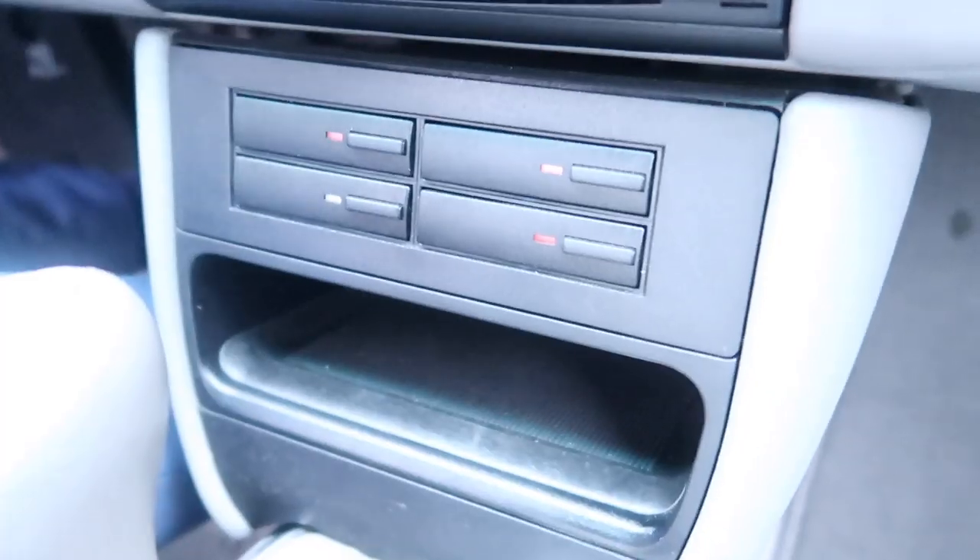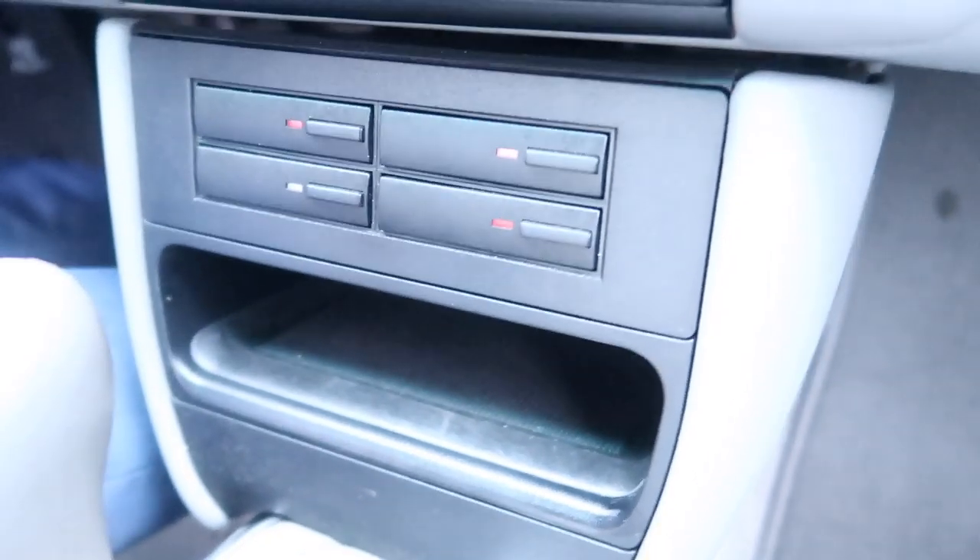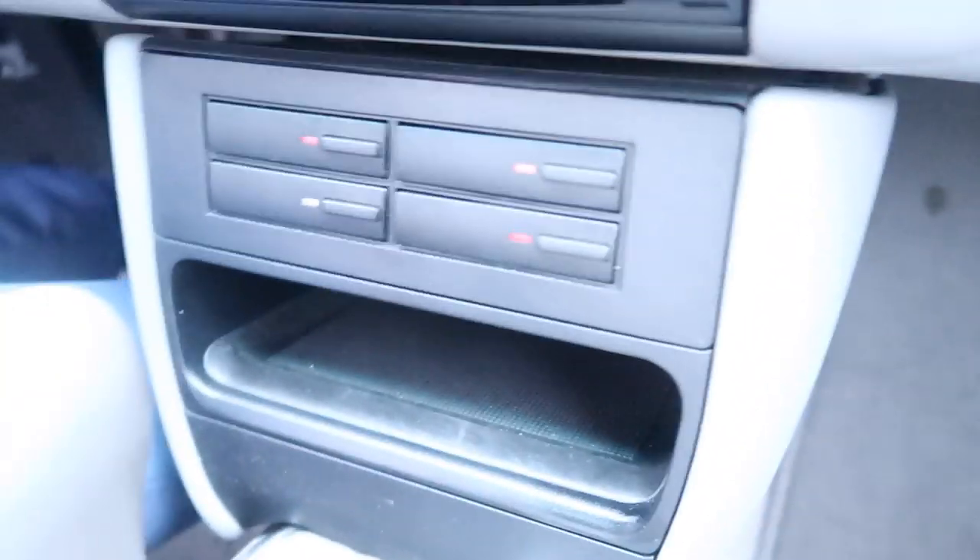We're going to ask you a question — there's something in this car because it's considered vintage. See if you can figure out what this is. Those of you who are my age will know, but those who are younger might not. Let me know what you think this is in the comments below and at the end we'll show you what it is.